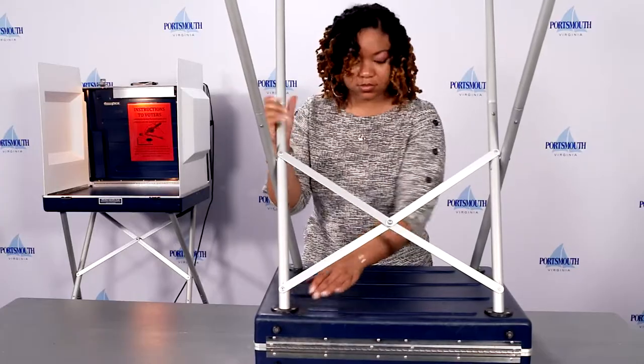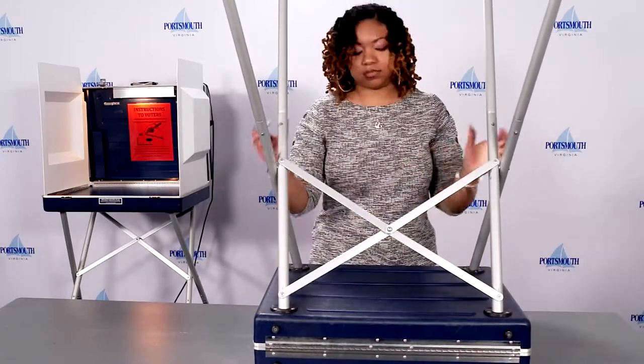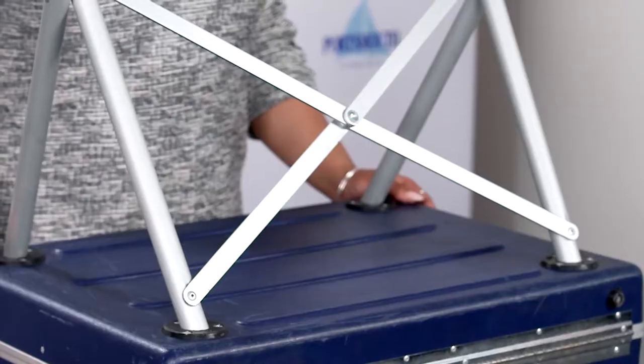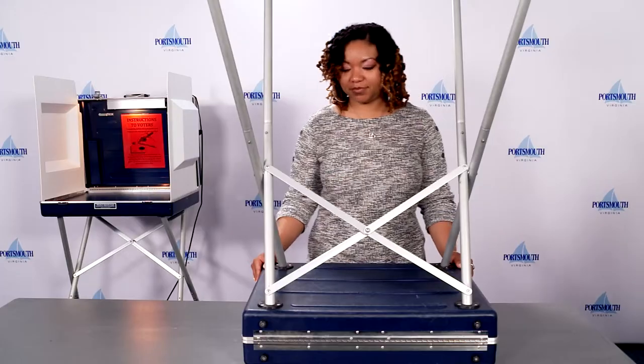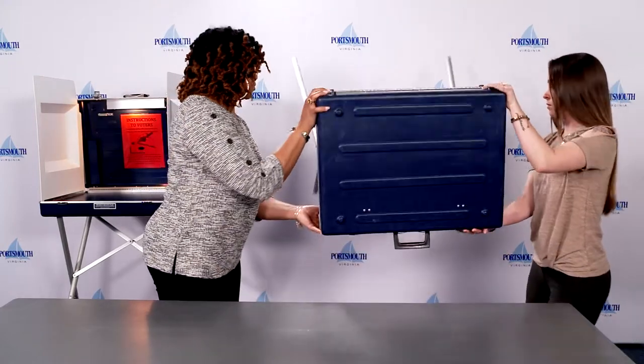Push the legs firmly into the black sockets. Use two people to pick up the privacy booth and place it in the upright position on the floor.